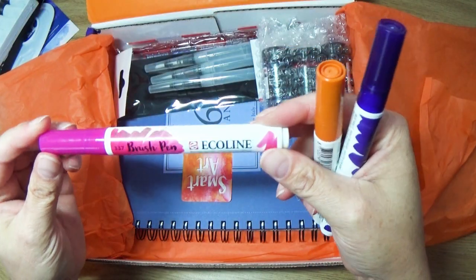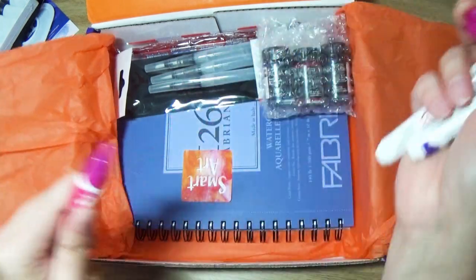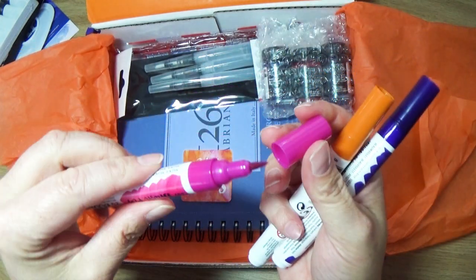We have three Echoline brush pens, so I'm assuming these are water-soluble — like a Crayola marker, only in watercolor.